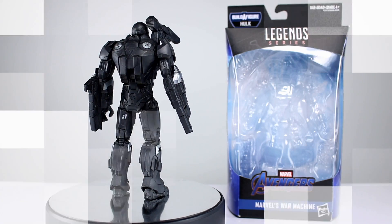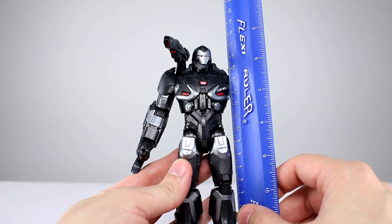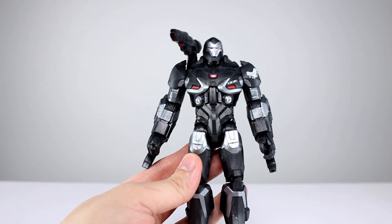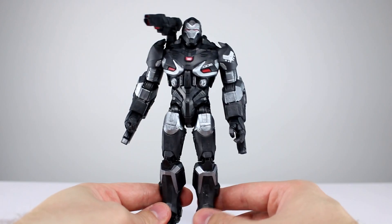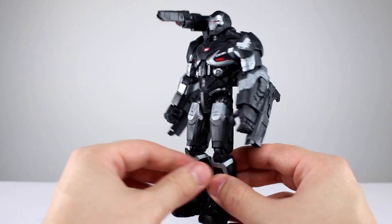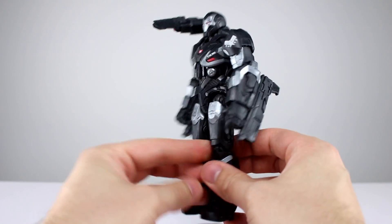Let's get it off the stand and take a closer look. This guy stands just about 17 and a half centimeters, which makes him pretty close to seven inches, so he does have a little bit of size to him. As you can see, this is probably the least human-shaped War Machine figure there is, which is why it's kind of polarizing for some people.